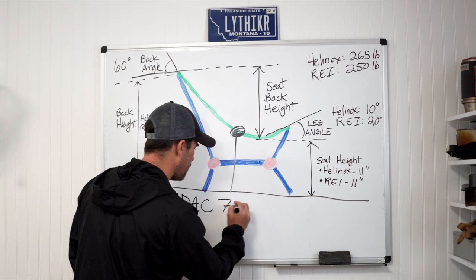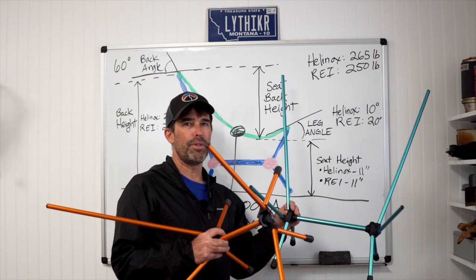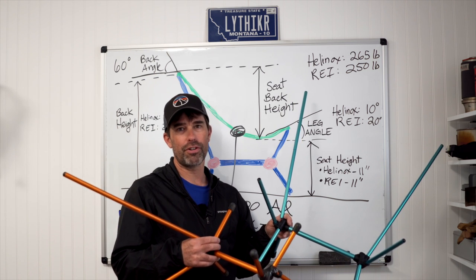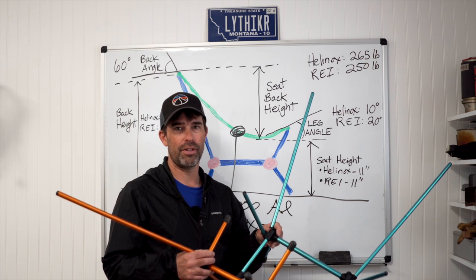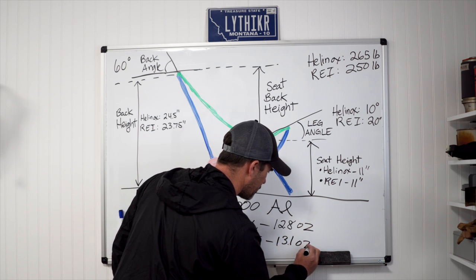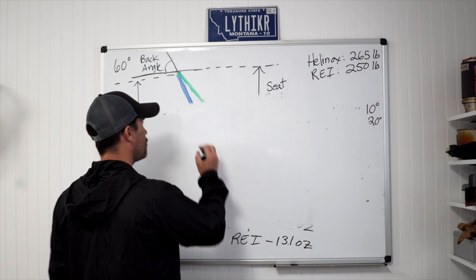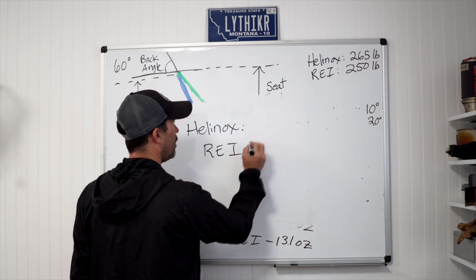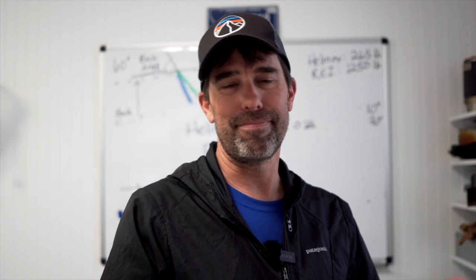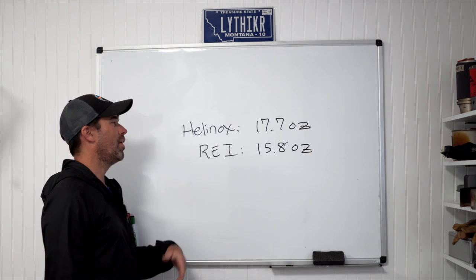Both chairs use DAK 7000 series aluminum poles — the Helinox poles are blue anodized, the REI poles are orange anodized. There are very minor differences in pole wall thickness; in theory the REI should be slightly stiffer, but in practice you don't notice it. The Helinox pole set weighs 12.8 ounces and the REI pole set weighs 13.1 ounces. Both chairs claim a weight of one pound; the Helinox actually comes in at 17.7 ounces, and the REI comes in under spec at a remarkable 15.8 ounces.